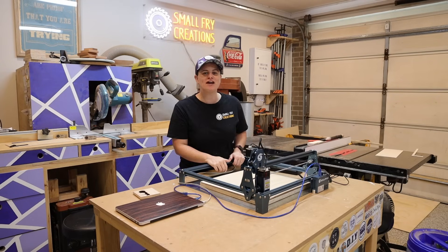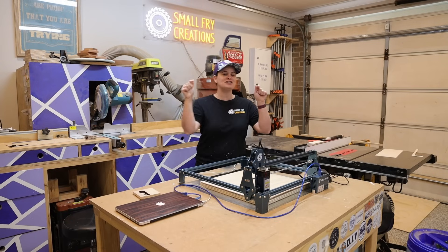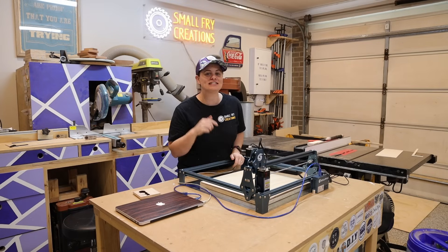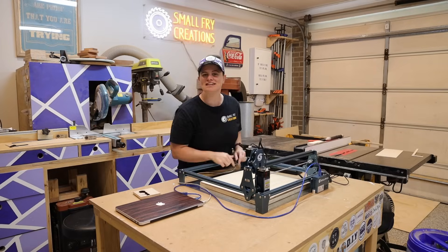Hi everyone, Ainsley here from Small Fry Creations where we tackle everything DIY. This week we're diving into the world of lasers and seeing if, as an amateur, you can get up and running in one day. Let's roll the intro and see if it's possible.